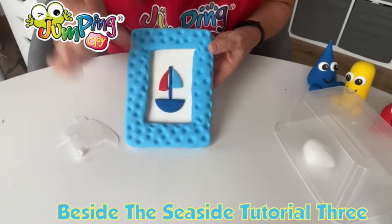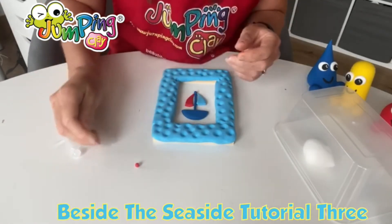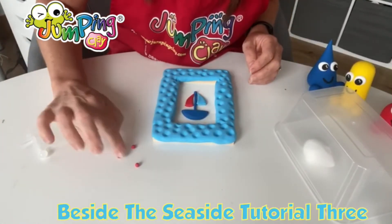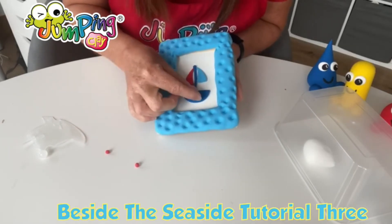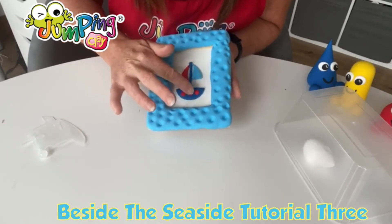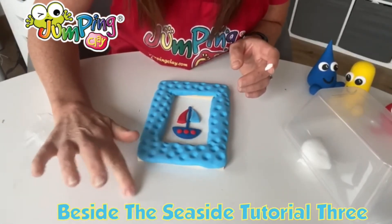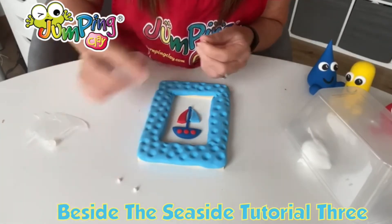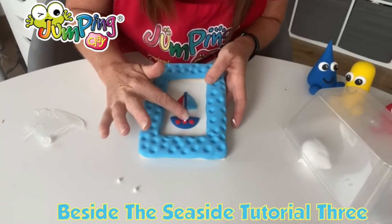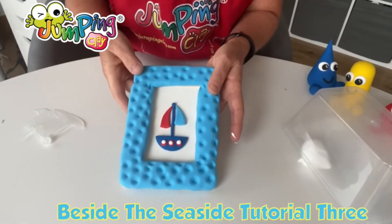Now I'm going to make the little portholes in the boat. I'm going to take a little pinch of red and divide it into three pieces - these are tiny. Remember, when we make things flat they're going to get bigger. Make three little balls and press them straight on - push, push, push. Then get some white, make tiny little pinches for each one, and press them into the middle of each red circle - one, two, and three - push, push, push. That's our sailboat complete.